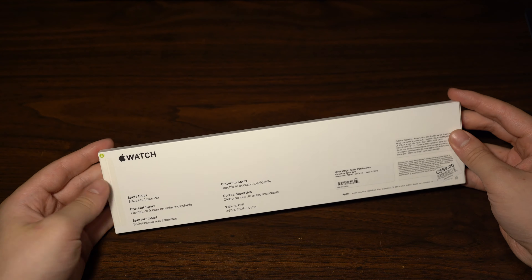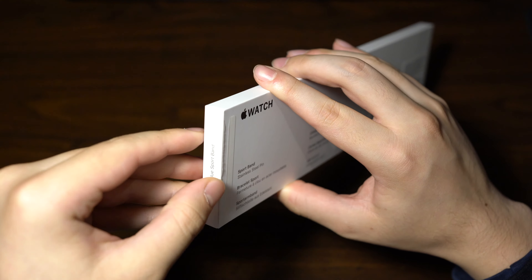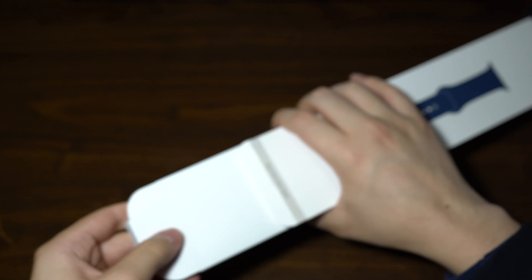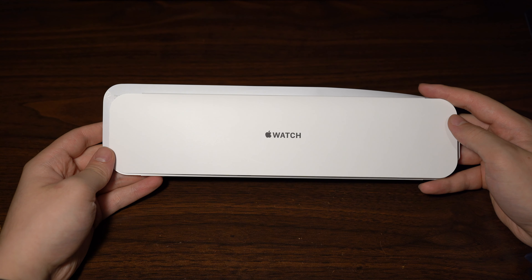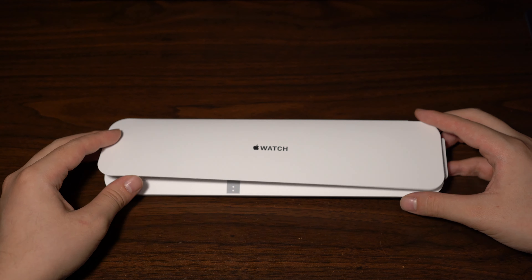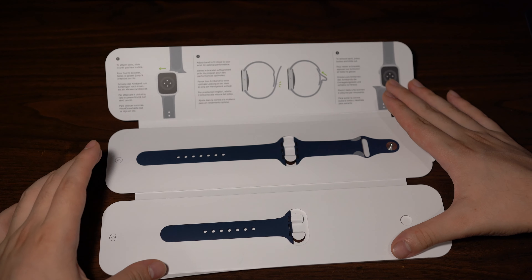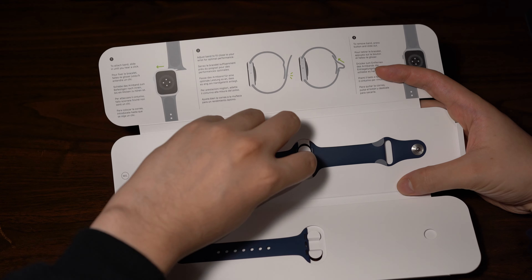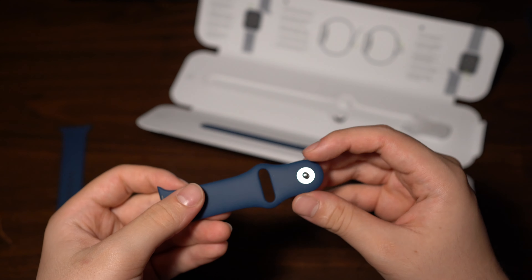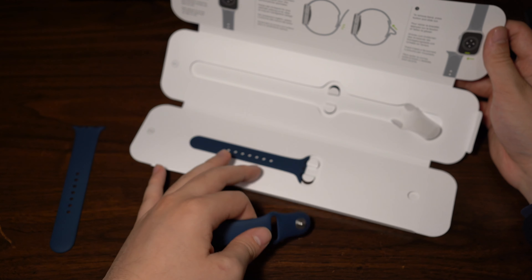Opening the band first — there's a pull tab on the corner, pull that and the top opens up so you can slide out the band. Inside you have some warranty information and a guide on how to attach the strap to the Apple Watch. The band comes in medium-large and small-medium sizes. Because I ordered it with a stainless steel watch, the pin on the band is actually stainless steel as well.